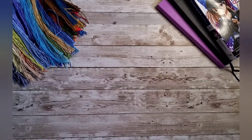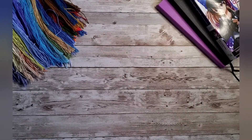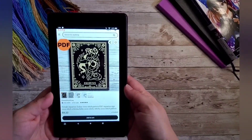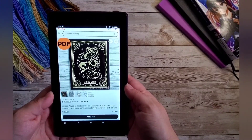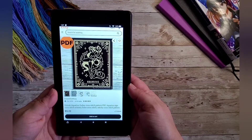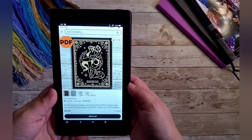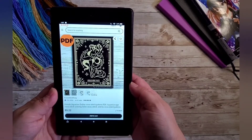Let me show you the patterns I purchased in February. The first thing I purchased from Etsy is this Aquarius design from Cross Stitch Foxy. I figured it's something simple — I could do it all in one color or however I want. I am an Aquarius and I thought this would be a nice, simple, fast project.